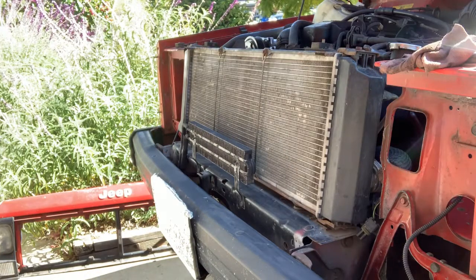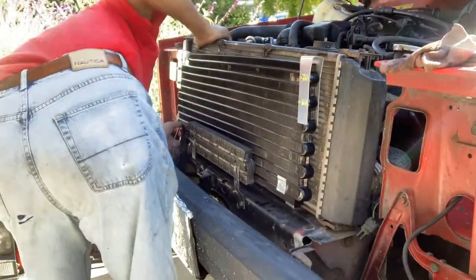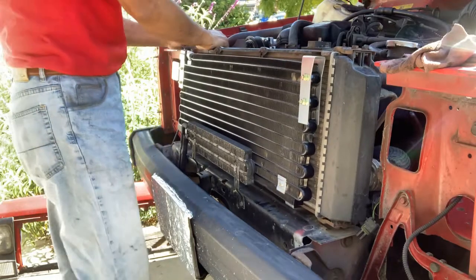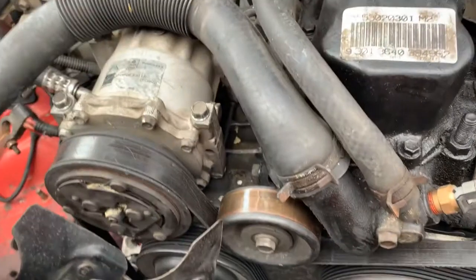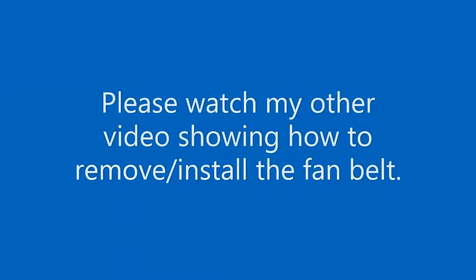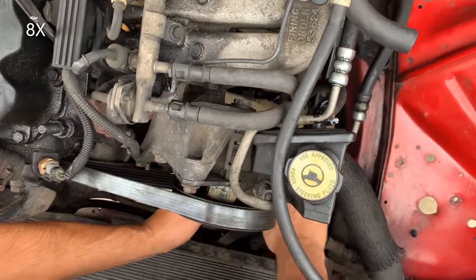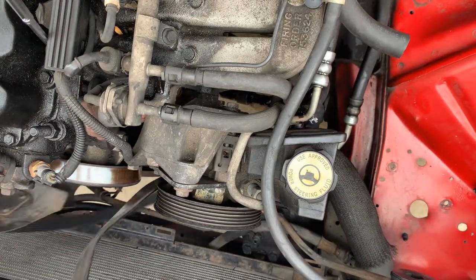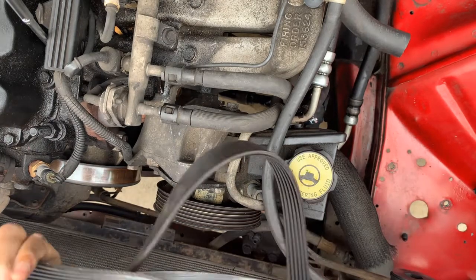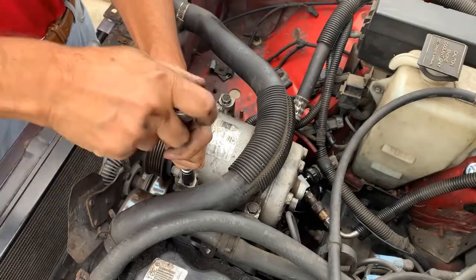Okay, I'm gonna put the new condenser. This is very delicate. Now I'm gonna loosen the belt and remove the belt, and replace this compressor. Now I'm gonna remove this compressor — this is four bolts.